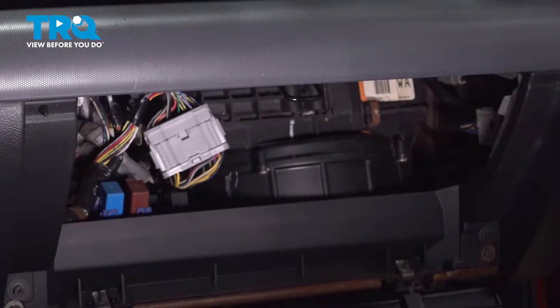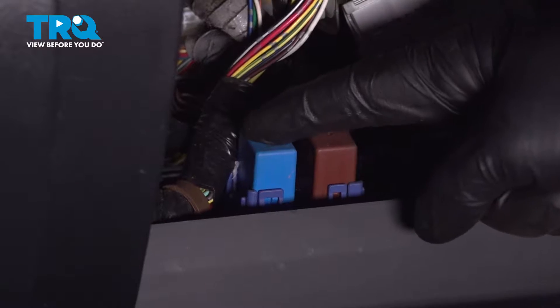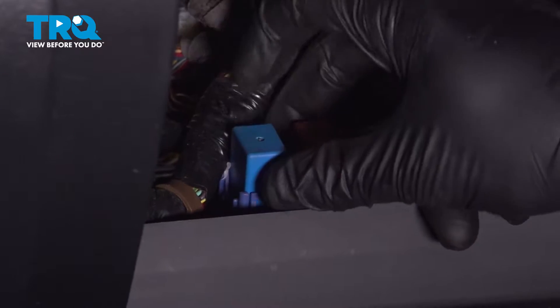The relay we're going to be looking for is this blue one here. This is your fuel pump relay — it's the relay on the inside towards the driver's side. We're going to remove that now.